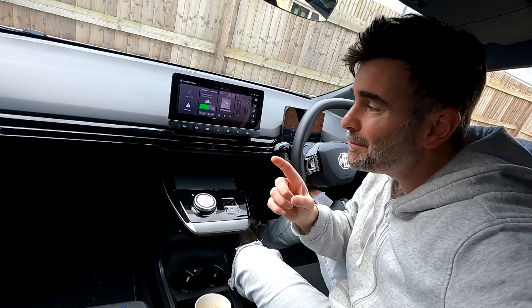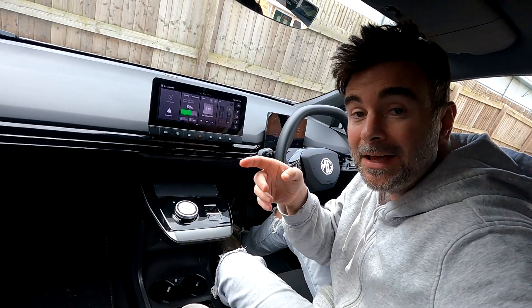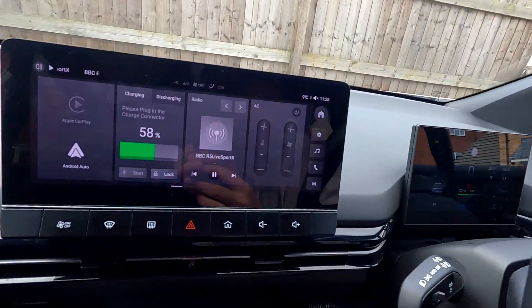Hello, welcome back to Car Chat TV. In today's episode we're going to go straight in and do the infotainment — talk about what you get in the MG4.